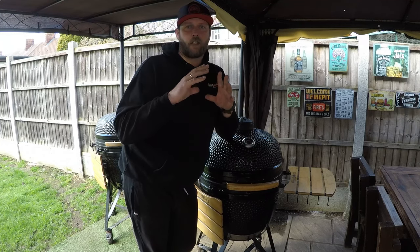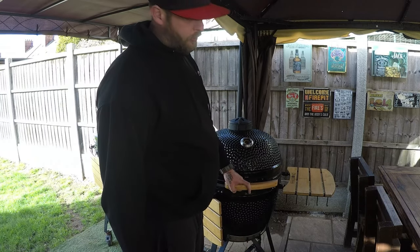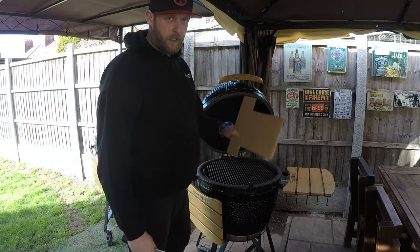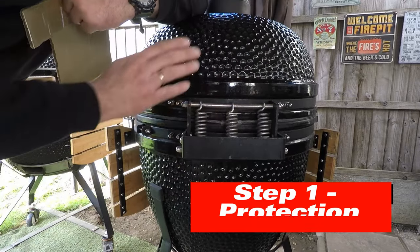Let me jump in and show you exactly what we're going to do today. You'll need very simple tools: a screwdriver, a 10mm spanner, an Allen key, and a piece of cardboard.